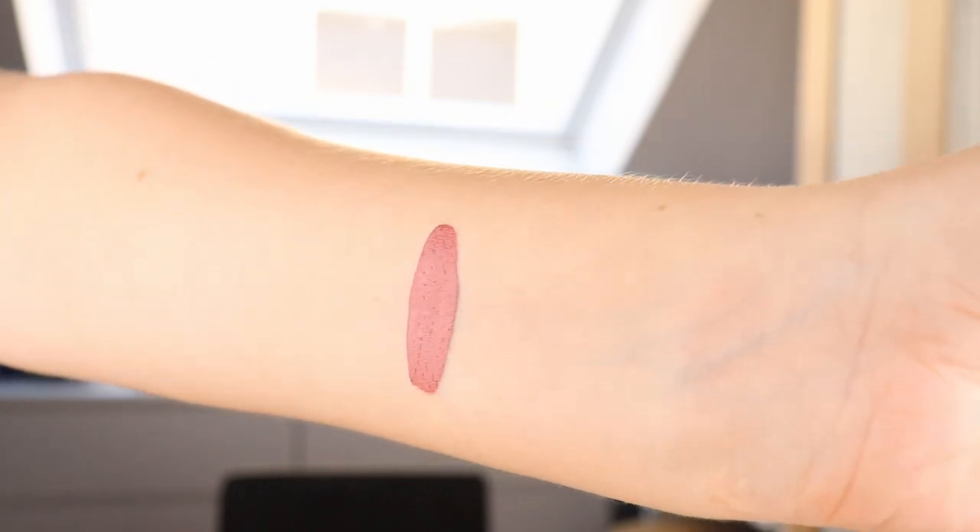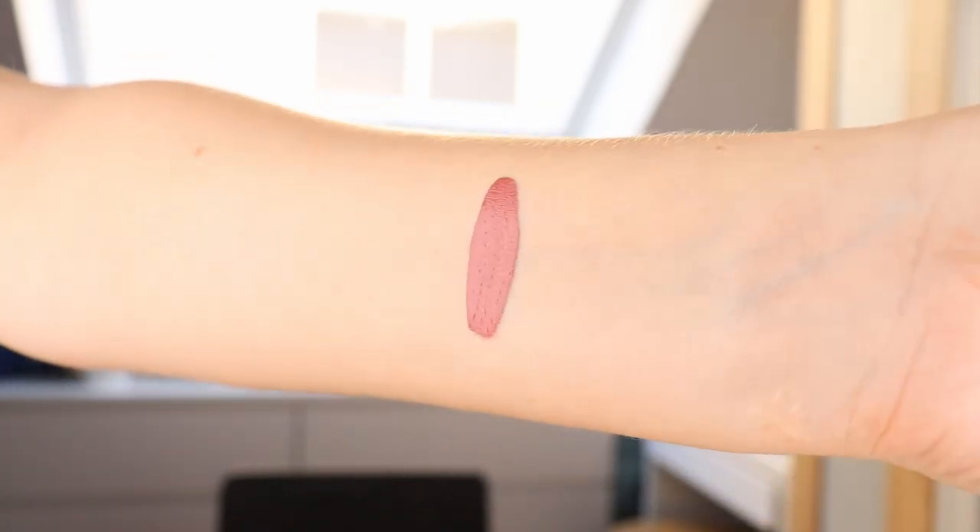I've heard Britt Clark rave about this formula — she raved and raved and raved about it. After she said like four times that you have to try it, I was like, okay, if I order a palette, I will try a liquid lipstick. When I ordered this, the new satin liquid lips hadn't been released yet, but if I buy something else from this brand, I definitely want to try a satin one as well. This is really a color I could use quite often on the daily, so that's why I got this one.